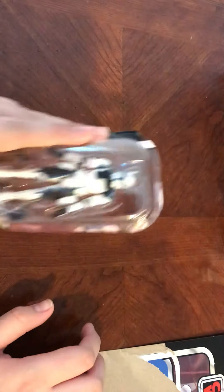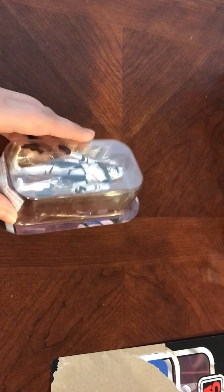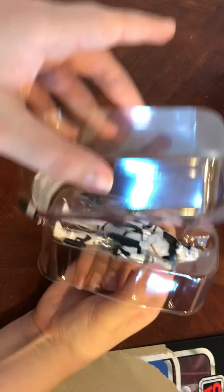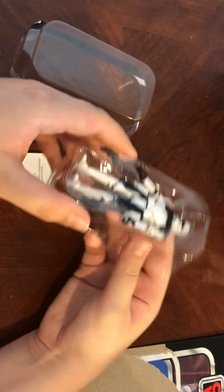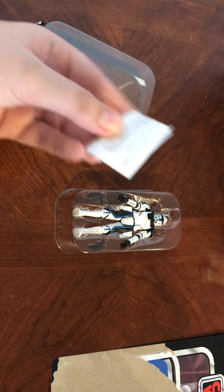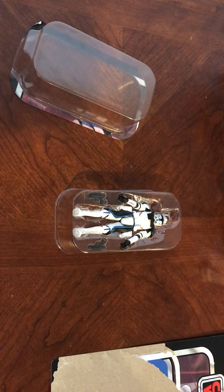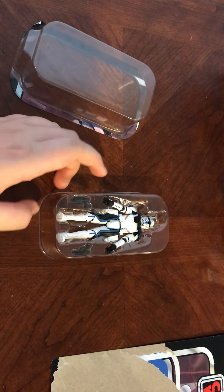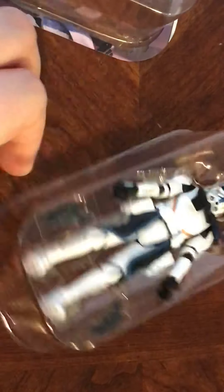The figure himself — Captain Rex — amazing figure in my opinion. So here we go, just take him out just like so. Comes with a little manual, not really a manual, but we'll check it out anyway. It says 2020 Hasbro, and the usual choking hazard warnings. Let me zoom in on him.